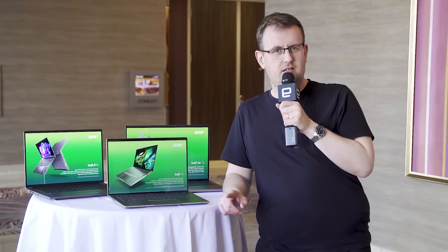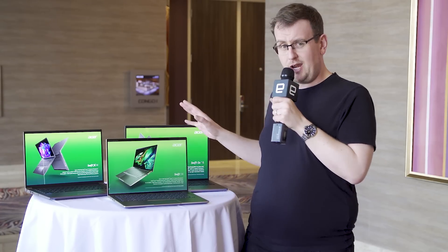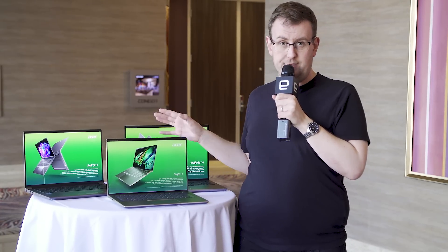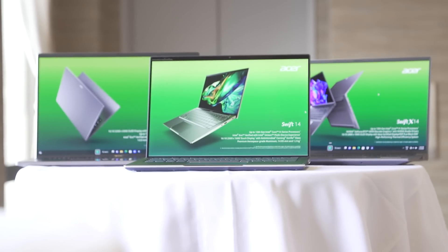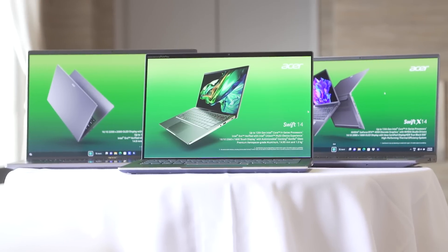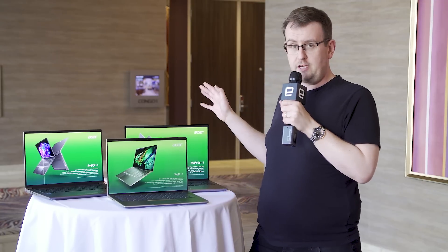Let's be honest, can you tell some of Acer's laptop series apart without Googling? Because I can't, and I think a lot of people can't, which is why the company has come to CES this year with a complete rebrand of its consumer notebook line. Whereas before you would have the 3 and the 5 series, the company has basically broken the Swift range down into three discrete chunks.